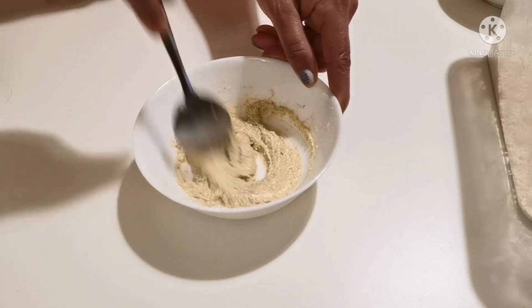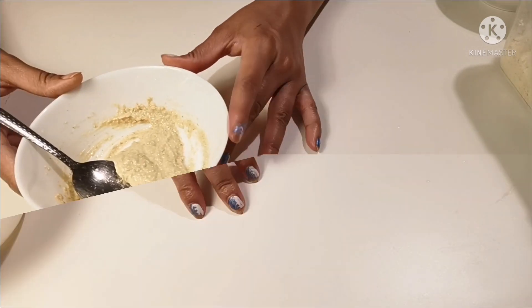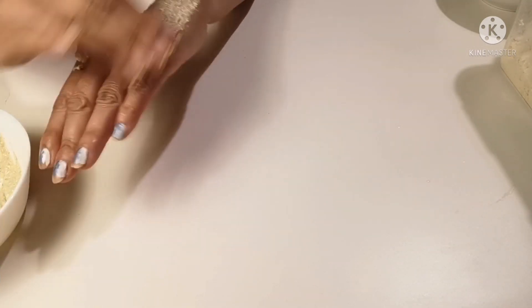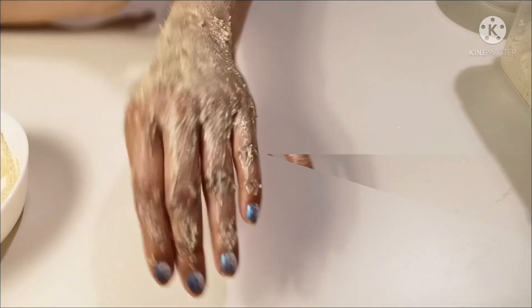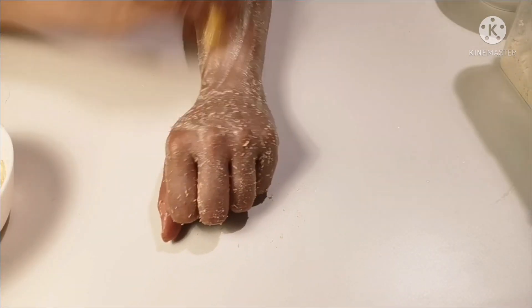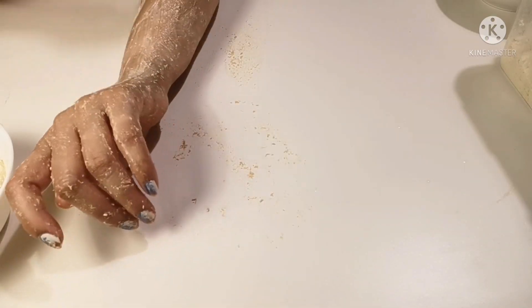We will also mix in a pinch of turmeric. Now we will add this paste to the affected area, treat it with our hands, and then scrub it well as we normally do. There is no particular step — just apply the paste and scrub.